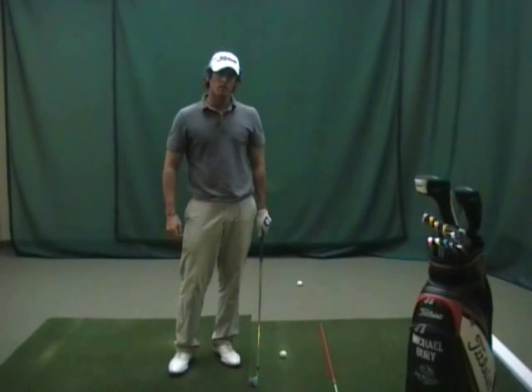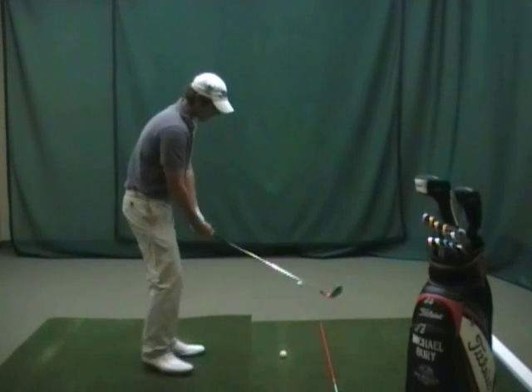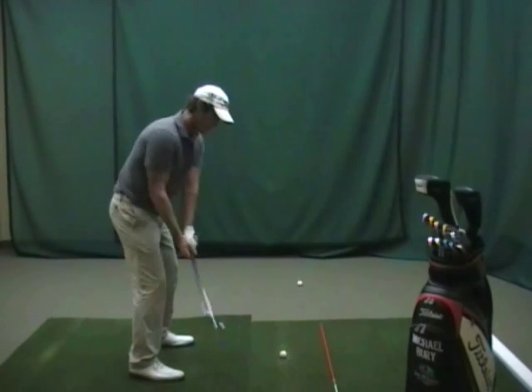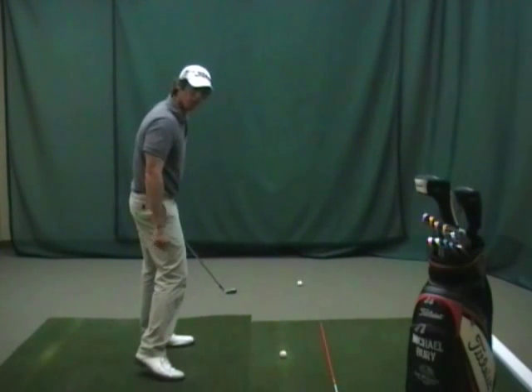Hi, Mike Burry here with a tip to help you eliminate your slice. One of the most common things I see with people who slice the ball is that their club is working from outside to inside the target line with the club face open through impact.